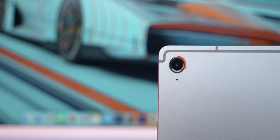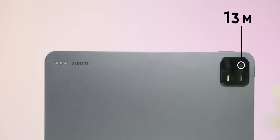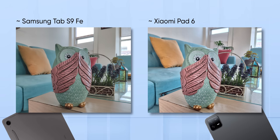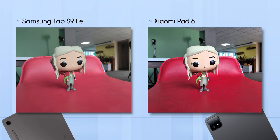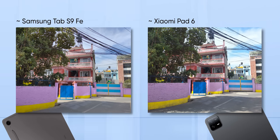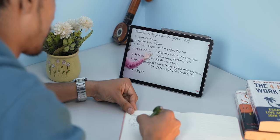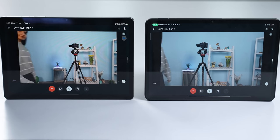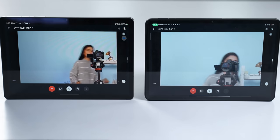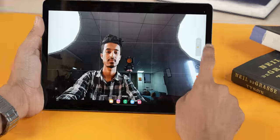Camera-wise, the Tab S9 FE comes with an 8MP rear and 12MP front sensor, while the Xiaomi Pad 6 has a 13MP plus 8MP setup. Images from both main lenses live up to the tablet camera stereotype — not a lot of detail, fine for scanning documents or quick shots but not much else. However, the front cameras on both, sitting in landscape orientation, are great for online classes, and both can track you around the frame during video calls. Samsung's video quality is better overall with a wider field of view and 4K recording.